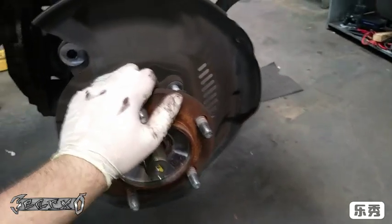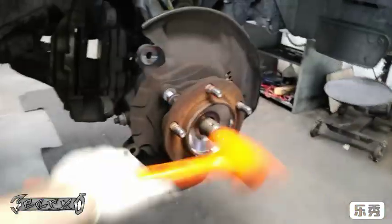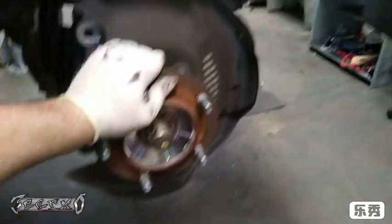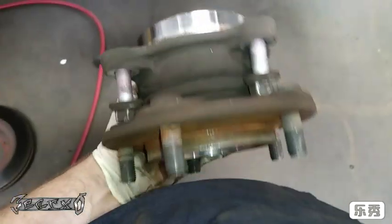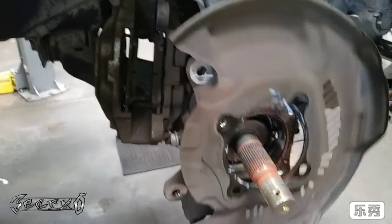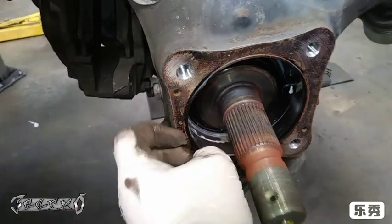Once you get all four bolts out, you've got to hit the axle with a soft rubber hammer a little bit just to get the splines loose so you can pull the hub off. Bump it until it starts bouncing back and forth — once it does that, the splines are loose and you can pull it right off with two hands. The dust shield will come off too. Take note of how it's positioned because you need to put it back on the exact same way.